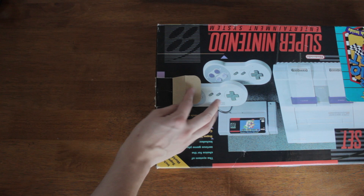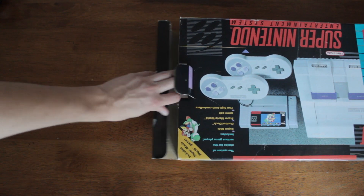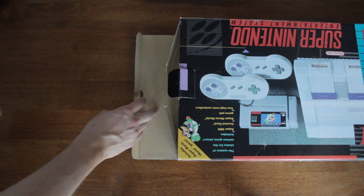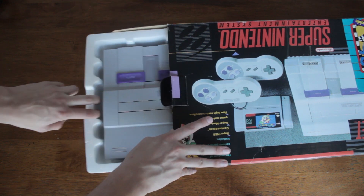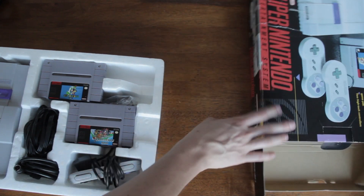So there are two things I took out of this box. One I could not fit back in, and the other one I just don't have. The first one being the second controller — I just couldn't get it to fit back in. And the other is the manual that it came with; I don't have it, though it might be in a box or bag somewhere.